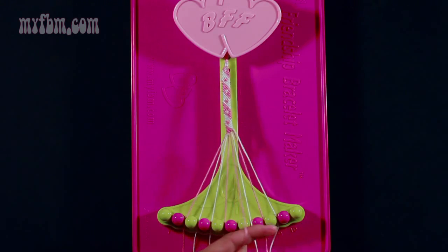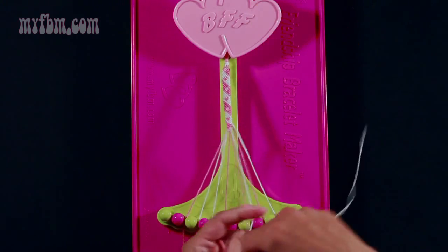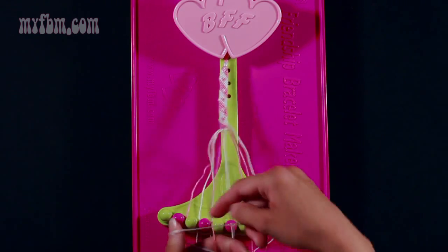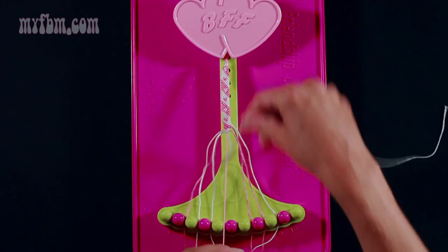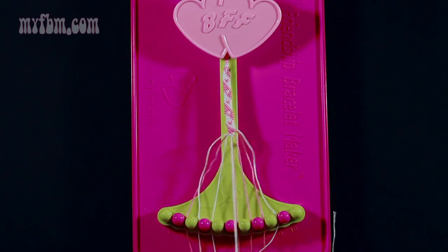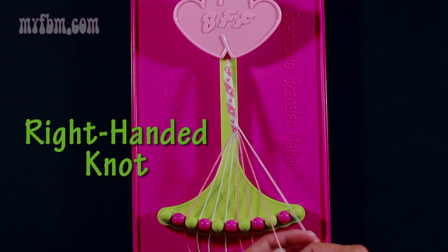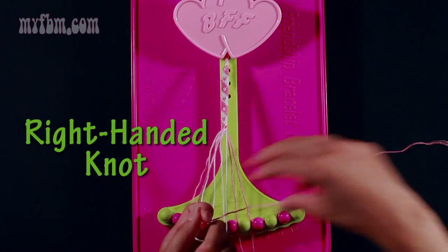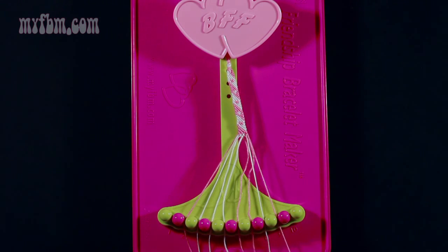Step 6: take string number 7, which is white, and make two left hand double knots — one with string 6, which is pink, and one with string 5, which is also pink. Pull through once, twice — the pink string will go into slot 6, your white string into slot 5. Step 7: take string number 8, which is pink, and make a right hand double knot with string number 9, which is white. Pull through once, twice — put your white string into slot 8, your pink string into slot 9.